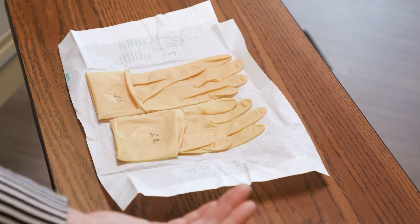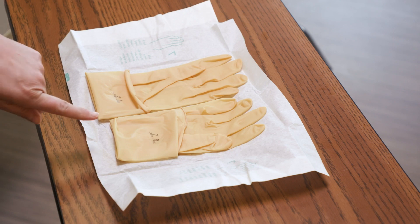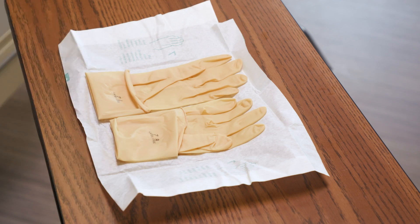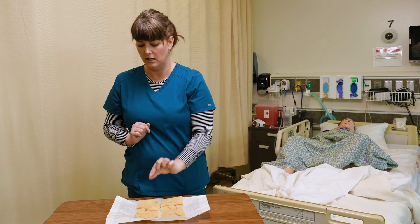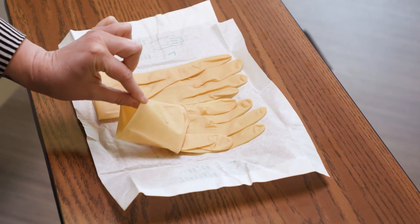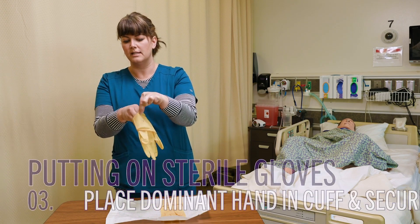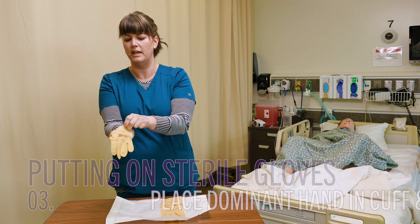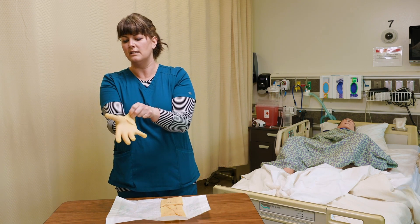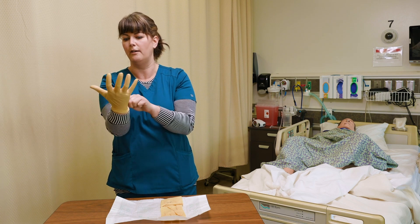Now that I'm comfortable that my packaging is going to stay open, I can start. These cuffs are folded up over the glove, so I start by taking my non-dominant hand and putting my fingers right here on the inside of this cuff. I lift it up off the packaging and slip my hand in, rotating it to get my thumb in the right place, pulling it on being very careful to only touch the inside of that cuff.